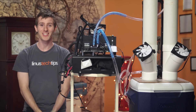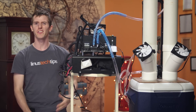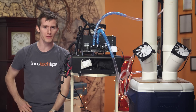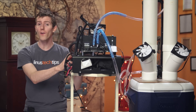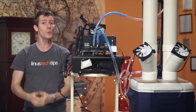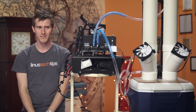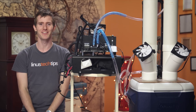Welcome to Linus Tech Tips. Today's video is all about building and using a six-foot-tall evaporative cooler to cool down a Core i7 Extreme Edition processor. This is colloquially known as bong cooling. So sit back, relax, get real relaxed, and enjoy.